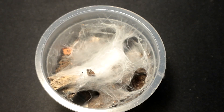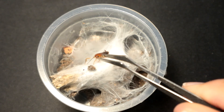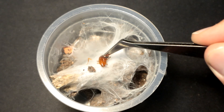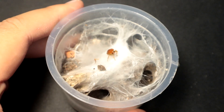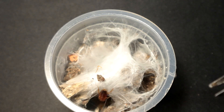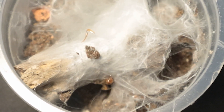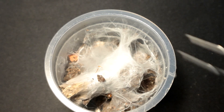Next up we have a rather decently sized juvenile Pterinochilus murinus, also known as the orange baboon tarantula. Let's see if the OBT comes up to check on its meal. I wish I could see where it is — oh, there it is. It's debating if it should come out or not. There we go. That's the last relevancy of that roach. Somebody's been putting on some decent size.